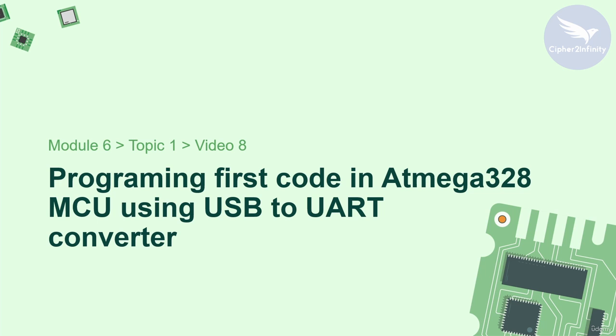With this video, we will be able to verify whether our microcontroller is working properly or not. In the previous video, we programmed the bootloader in the microcontroller, and now our hardware is actually compatible with the Arduino IDE and we can easily program the code in the microcontroller. I hope that you will enjoy this video, so now let's start.